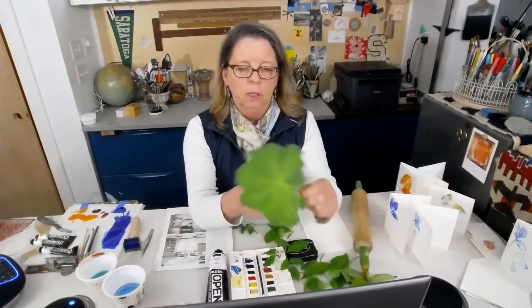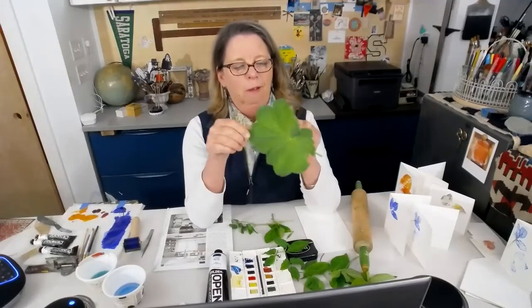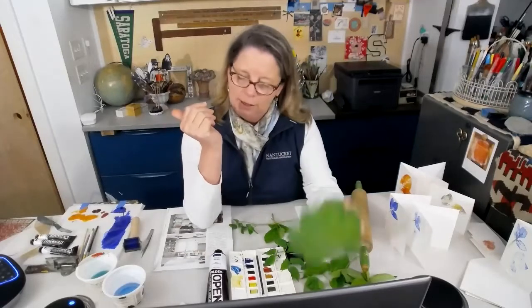And then, of course, look at this big bad boy. Oh my gosh, what a beauty — it's like velvet. And what an impression that would make. Lots of stuff to use, lots of fun.